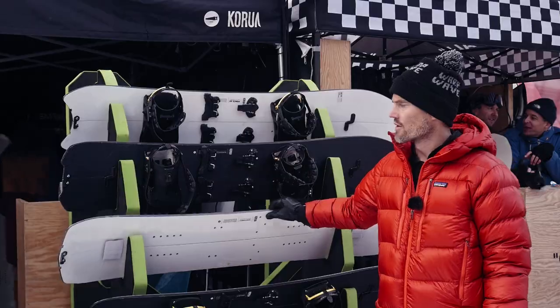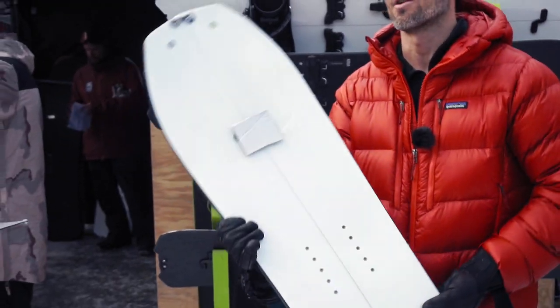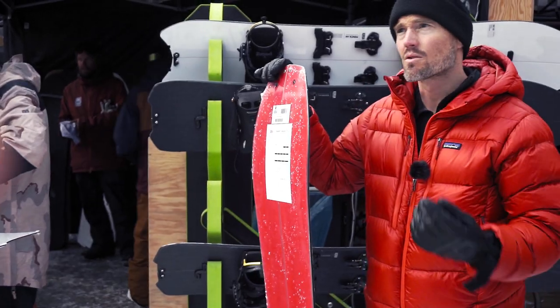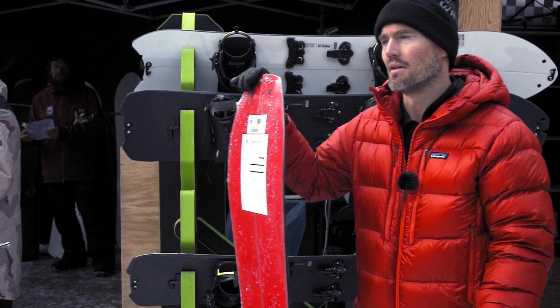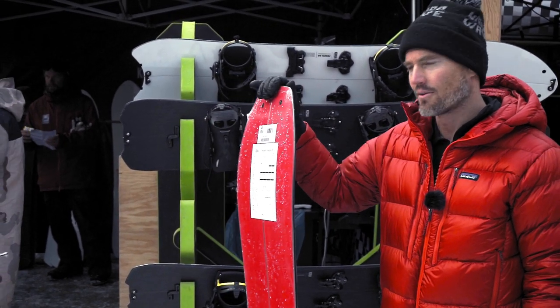The classic line is for sure something good to use for shorter splitboard missions out of the resort — two, three-hour hikes, one-hour hikes — just to get that powder from a bit further out in the resort.